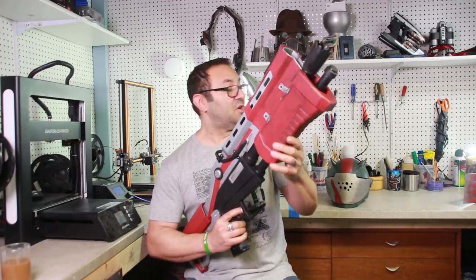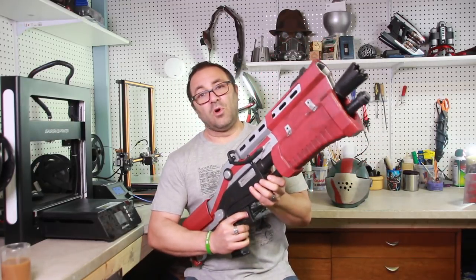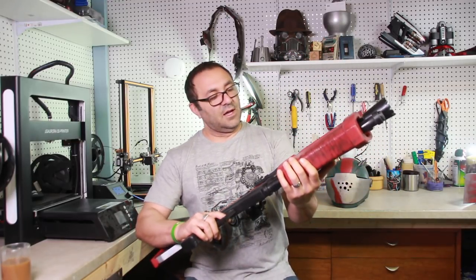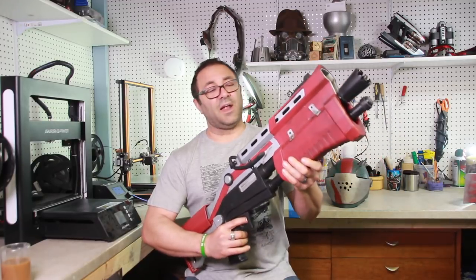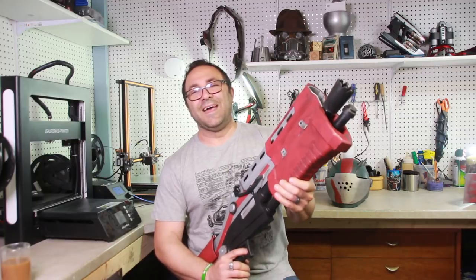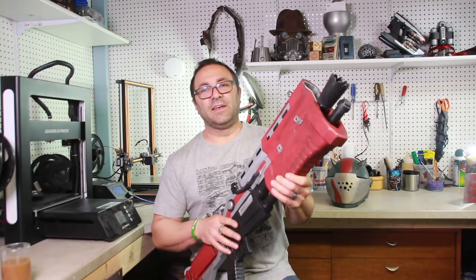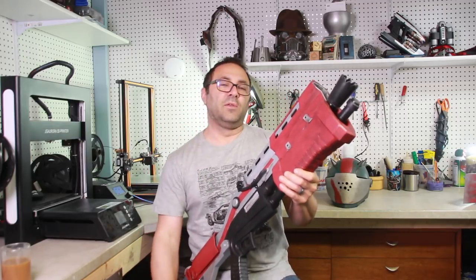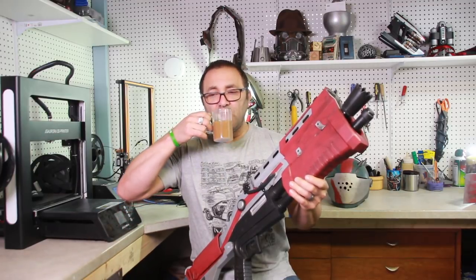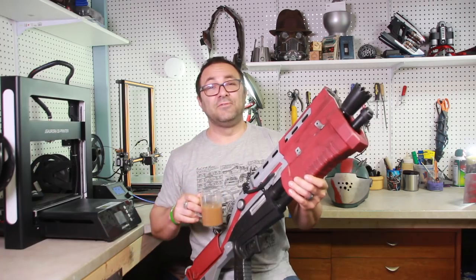I hope you enjoyed this build. We are coming along with our Rustlord build — we've got a few more sort of accoutrements, as they say. We will be showing more of these videos as the weeks come. Please like and subscribe, hit that little bell to find out instantly when we have a new video up. I want to thank you guys for watching — I'll see you guys in another video. Thanks.